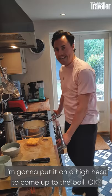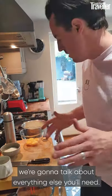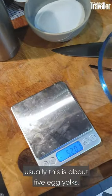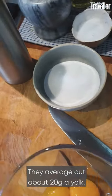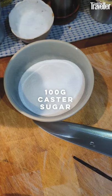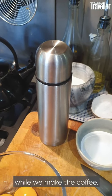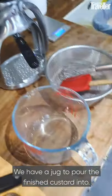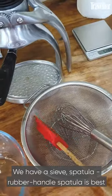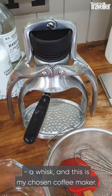I'm going to put it on a high heat to come up to the boil. While that's boiling we're going to talk about everything else you'll need. We have 100 grams of egg yolks — usually about five egg yolks, they average out at about 28 grams a yolk. That is 100 grams of caster sugar. We have a thermos flask that's going to keep the custard warm while we make the coffee, a jug to pour the finished custard into, a sieve, a spatula — a rubber-handle spatula is best — a whisk, and this is my chosen coffee maker.